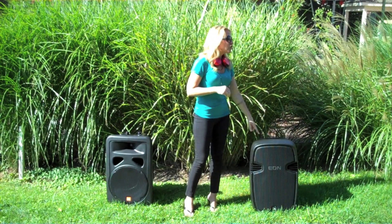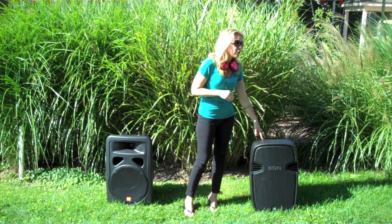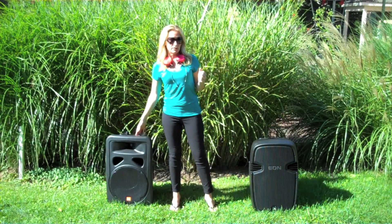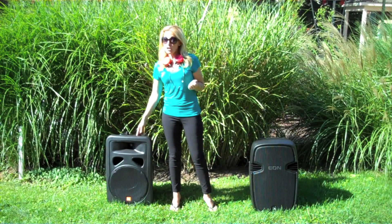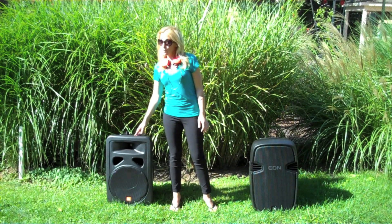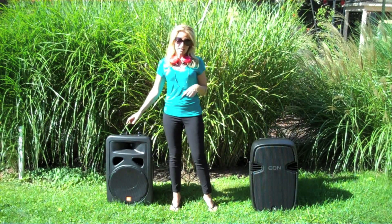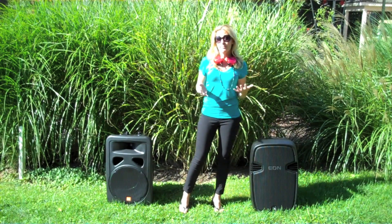Let's talk about pricing. This JBL 515XT — you pay for the convenience of having a self-powered speaker and the quality. These speakers are going to run you approximately $700 to $800 for one speaker. However, a non-self-powered speaker with excellent quality may run you around $200 each, and if you purchase used ones, even less. You may actually be able to purchase two high-quality non-powered speakers plus an amplifier for the same cost as one JBL self-powered. So again, you're really paying for the convenience.